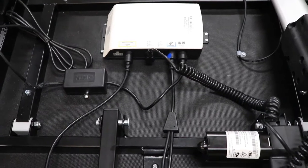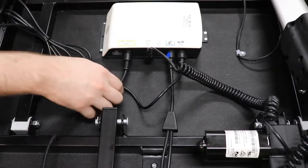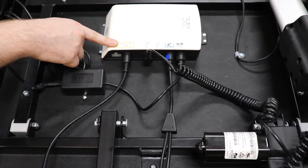This is how to check your cable connections on your Enrich Adjustable Base. Your first connection is for your head motor. This is designated by your yellow handset port.